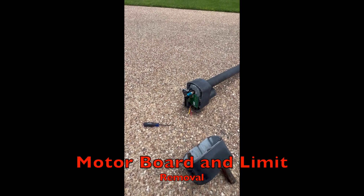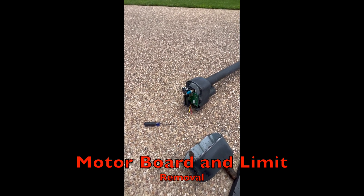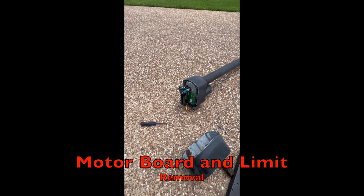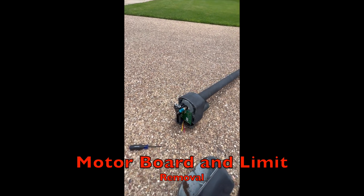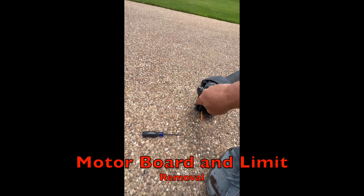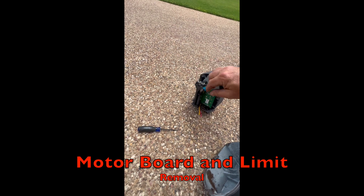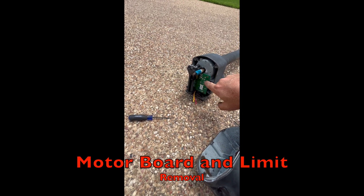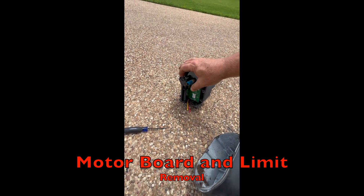We're going to show you, while we're here, how to take off the limit assembly and the circuit board, because I did put a newer board and limit switch on his older motor here. What you have to do is take this plate off, then you can remove the limits and get access to the four screws on the circuit board. Then we'll save this unit here for another gate repair.